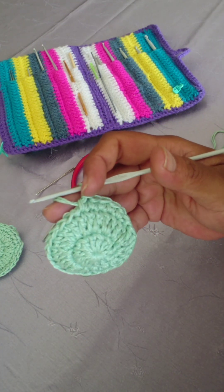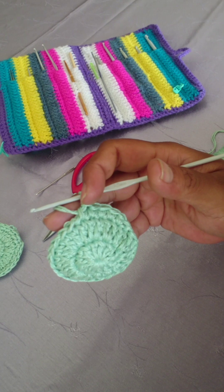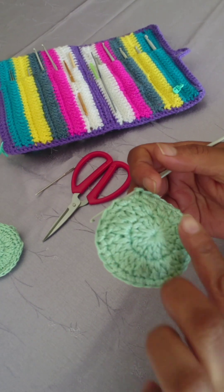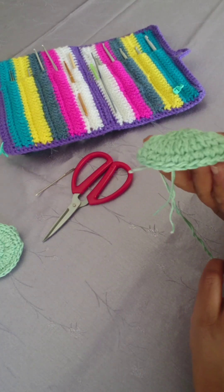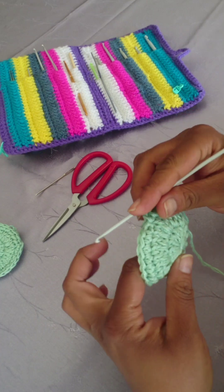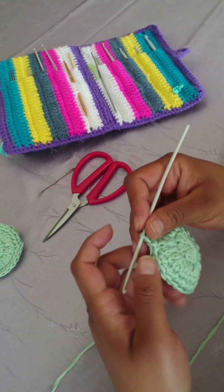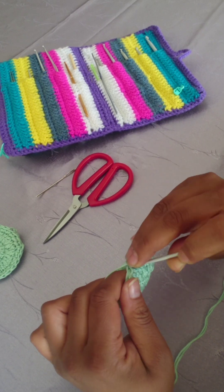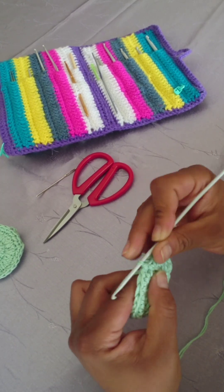I'm going to meet you at the edge there. Can you see it looks domed? To finish this, you're going to slip stitch into your very first single crochet, then chain one.